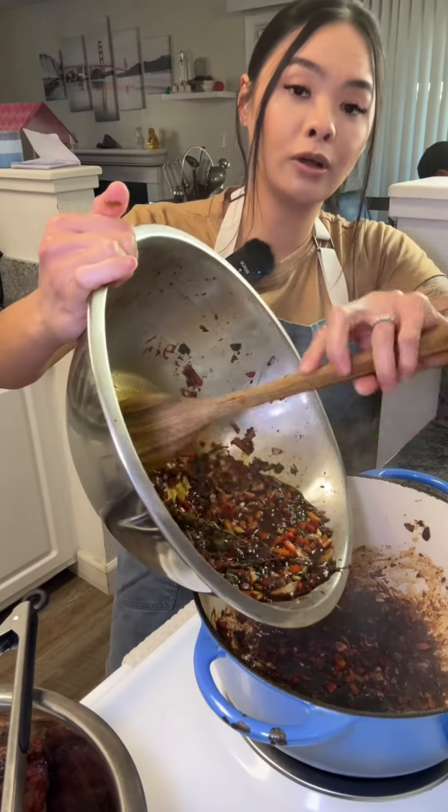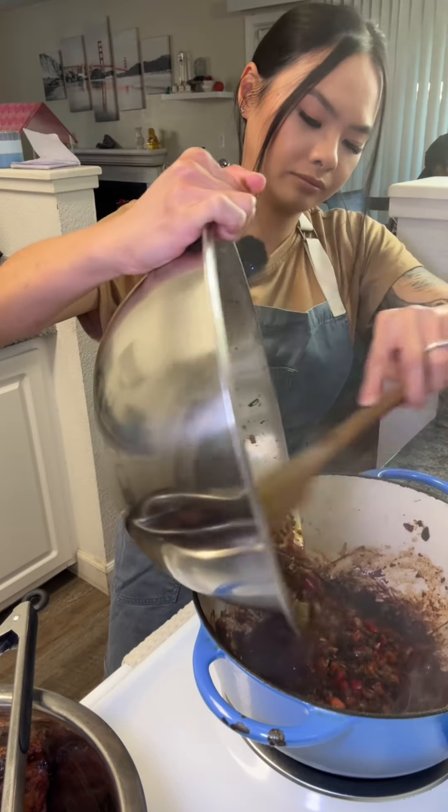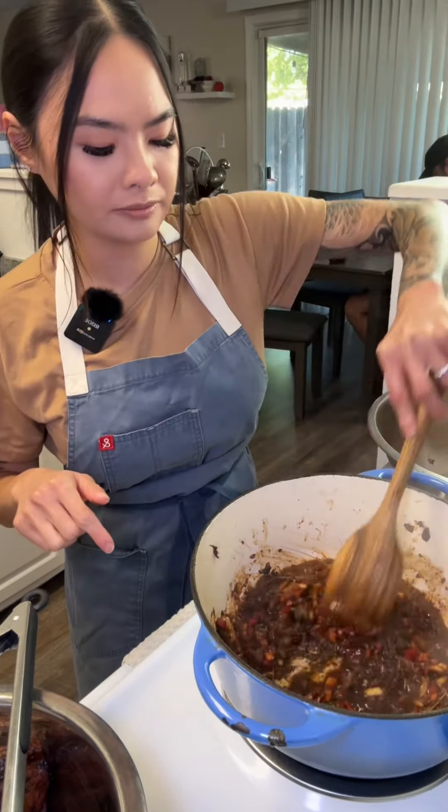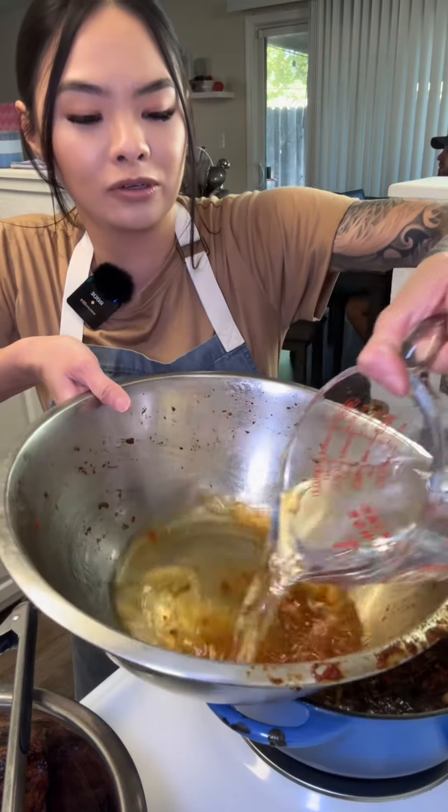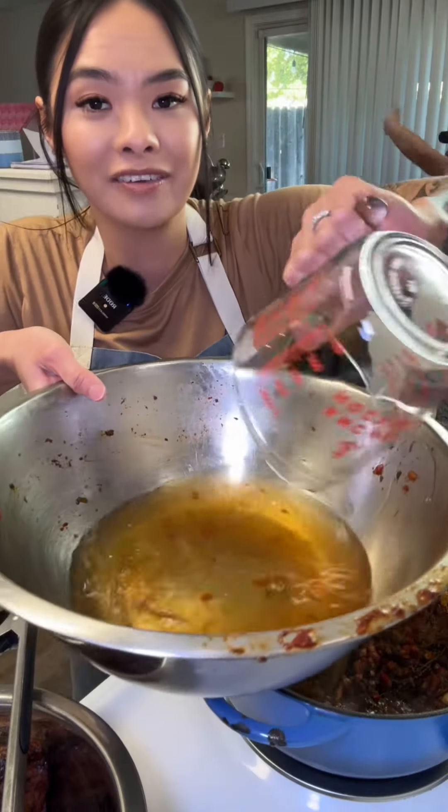See all these little bits? Dump all that in there. Scrape the bottom of the pan because that's where all the flavor is at. And you're gonna pour the water in this bowl because we're not wasting any of that.